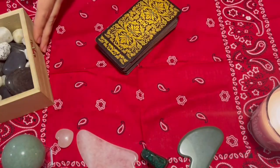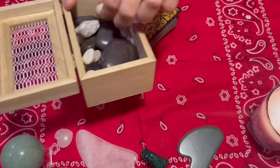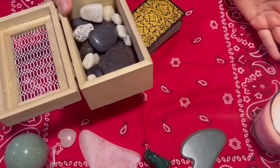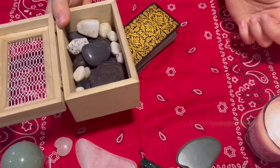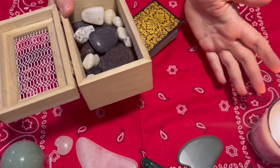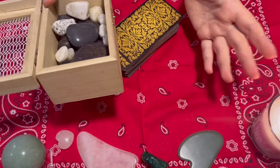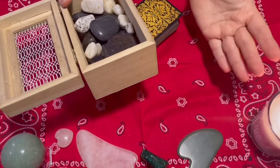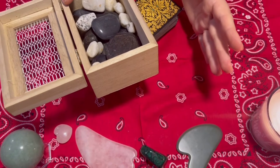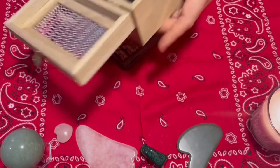You don't have to spend a lot of money as a beginner. You don't have to buy very expensive stones, candles, or a tarot deck. You don't have to have many of them — one tarot deck will be enough for you to learn how to work with them.